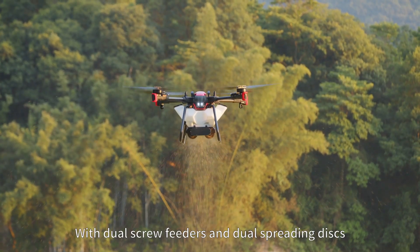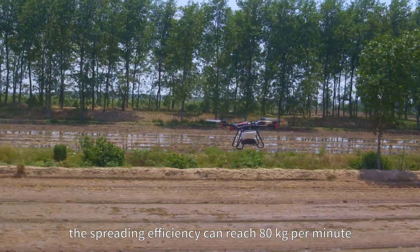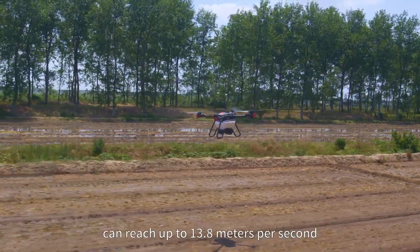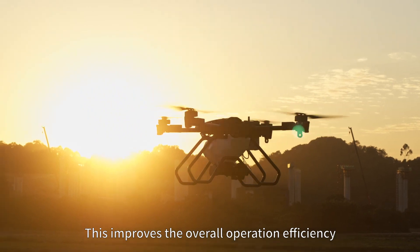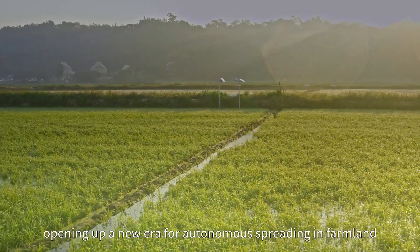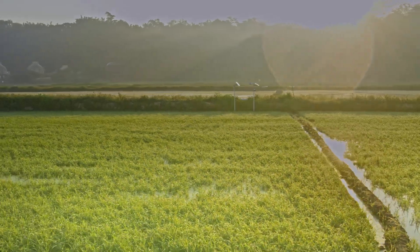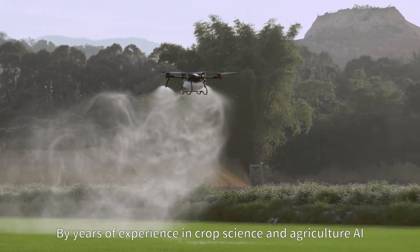The screw feeder has an integrated quick-release design that makes cleaning and maintenance more convenient. With dual screw feeders and dual spreading disks, the spreading efficiency can reach 80 kg per minute and the maximum spreading speed can reach up to 13.8 meters per second. This improves the overall operation efficiency, opening up a new era for autonomous spreading in farmland.